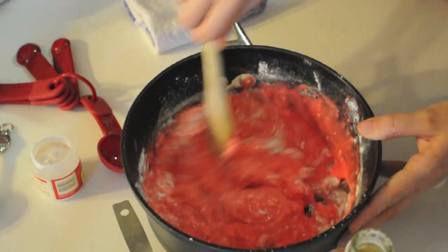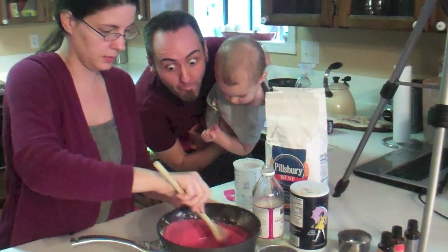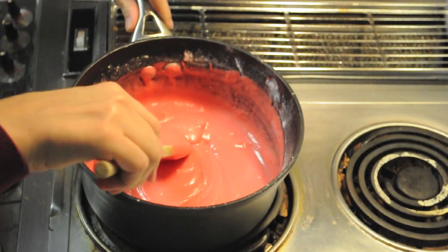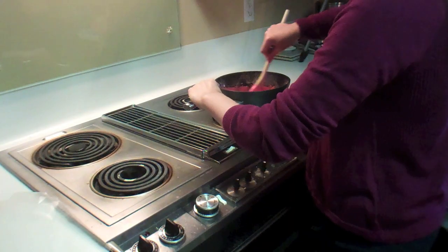We're going to mix it all up and heat it over medium heat, stirring constantly until it forms a ball. It's really going to look like dough.